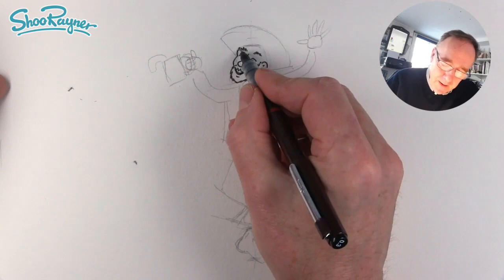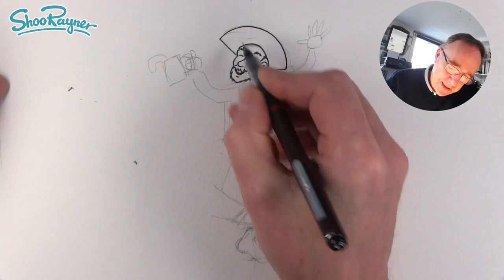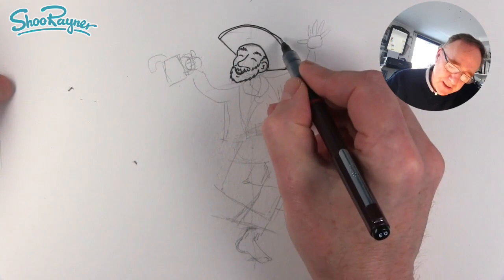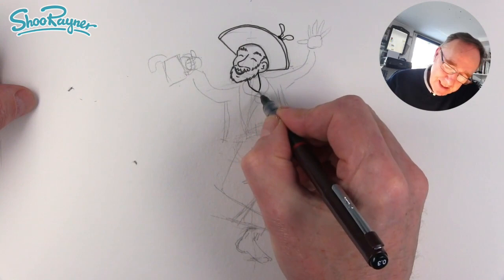Draw a curve around to there and a bit of hair there as well. The hat comes all the way around like that, and then we want another little bit for the ribbon that's stitched on the outside. The ribbons are going a bit wild on the outside, and we'll bring his neck down like that with a bit of throat.